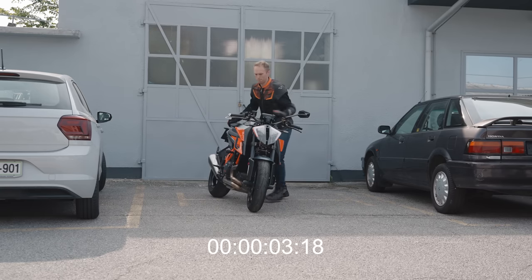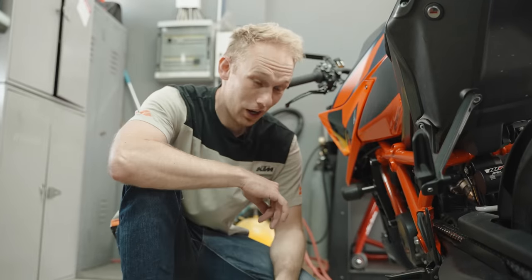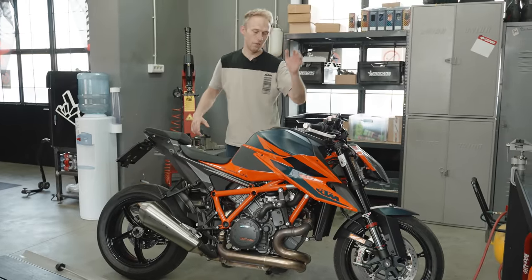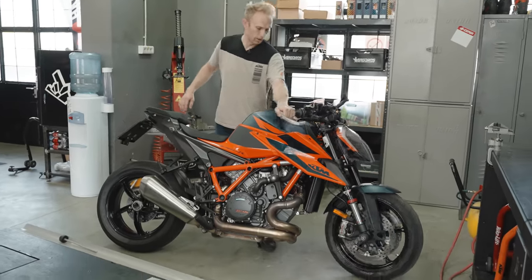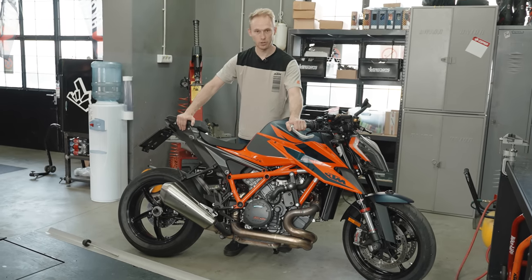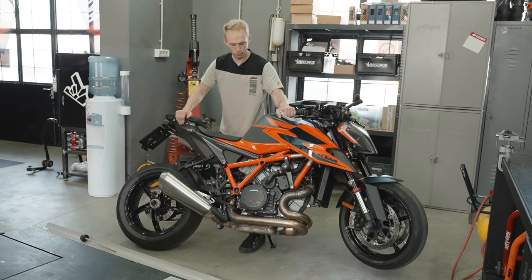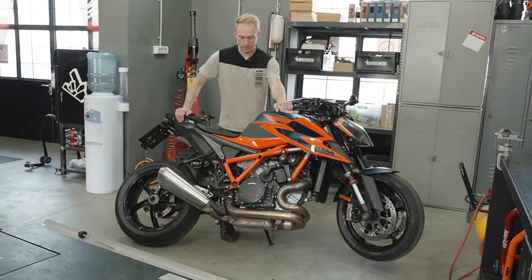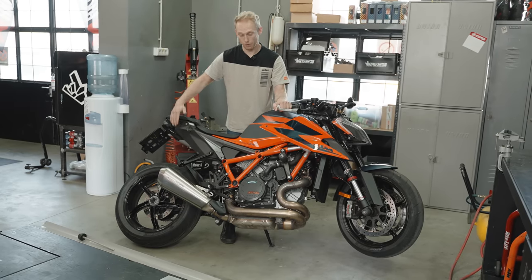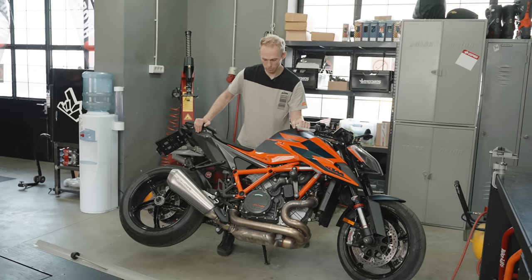Here is how you do it. You put down the sidestand — don't be afraid, it will not break or bend. Then with the left hand you go on the throttle, pull the handlebar towards the tank. With the right hand you go on the back side of the bike, pull the bike towards you, and lift up the front wheel. Then you switch the legs, hold the bike on the right leg, lift the rear part of the bike onto the stand, and now it's balancing.